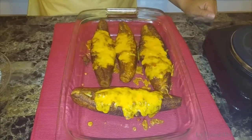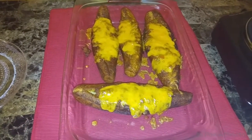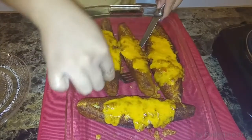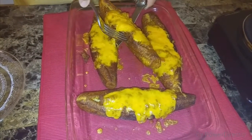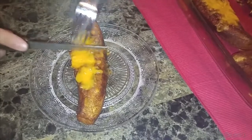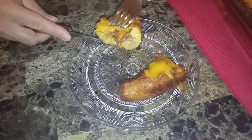Hey guys, welcome back. Now let's go and taste these bad boys. I just took them out of the oven about 10 minutes ago — they're oozy, gooey, and so delicious. I cannot wait to dig in. I'm going to take this middle guy right here. Let's cut in the center — look at that!